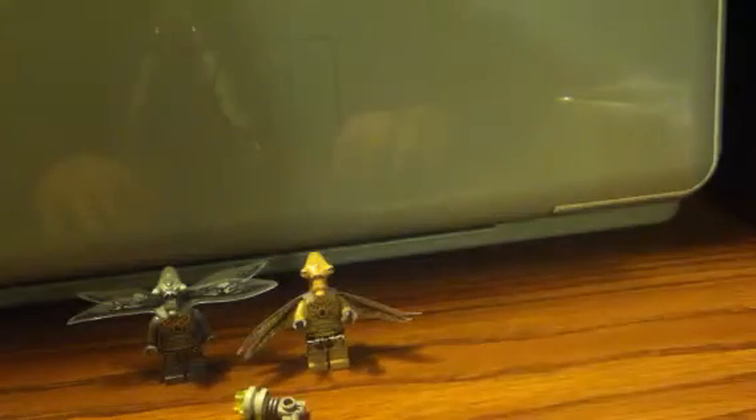Hey YouTubers, this is DMT here. I just did the Gennosian cannon review and now I'm doing a quick comparison on the Gennosians you get in the set — zombie and warrior. Both are awesome minifigs. Here is a gun — two of the same in the set — so I'm just gonna show you one.